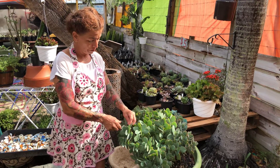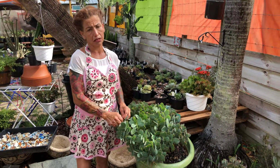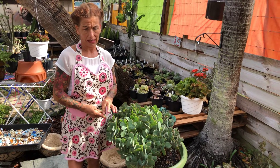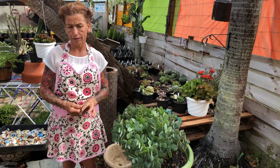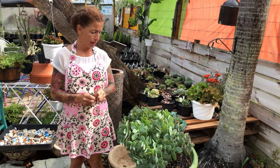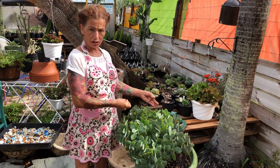This works for you, for everybody. But make sure when you do this it's not the rainy season, because the succulents don't like that. It has to be in fall or maybe between the winter or something. Not in summer when you have rain or anything. I just want to show you that.